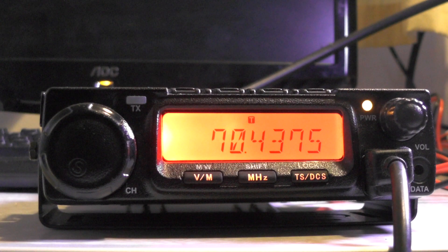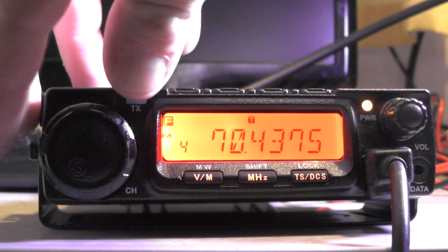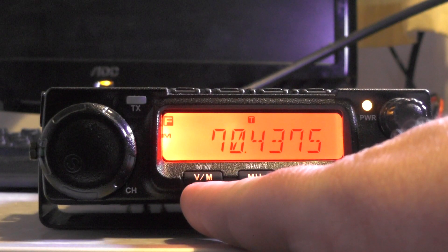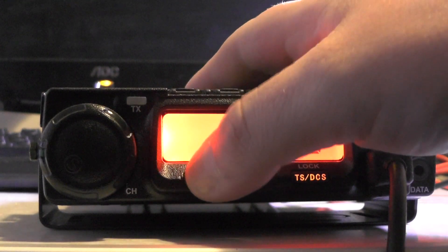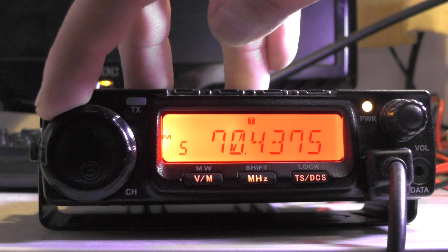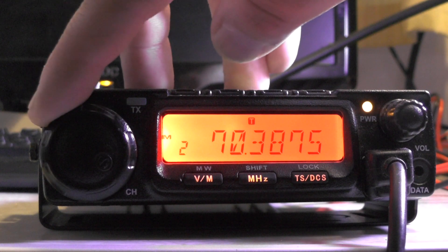So how do we store that in memory? It's nice and simple. Press the function button — you can see I've got four memories there already. Let's go to memory number five. Use the dial to select your memory, then push the V/M button and that's stored in its memory. Push VM and you'll see number five.